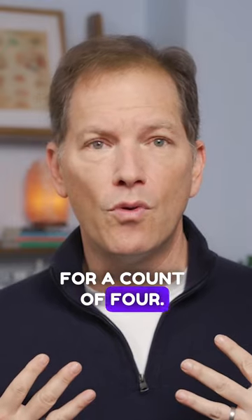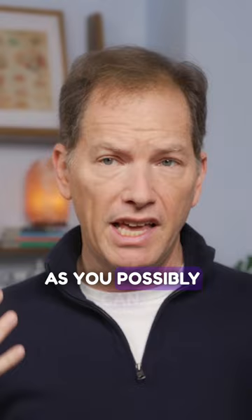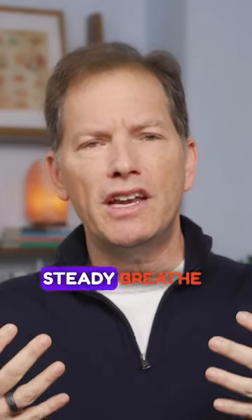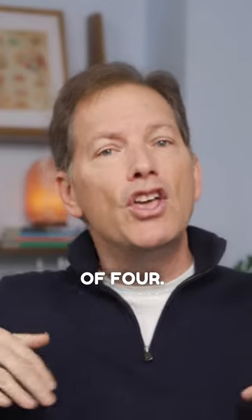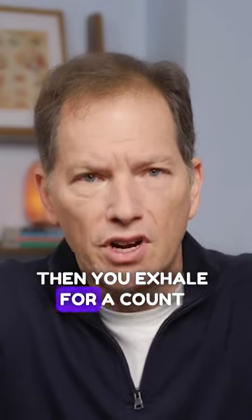Here's how it works. You breathe in for a count of four — this is not sucking in as much air as you possibly can, this is a nice slow, steady breathe in for a count of four. You then hold it for a count of seven, then you exhale for a count of eight.